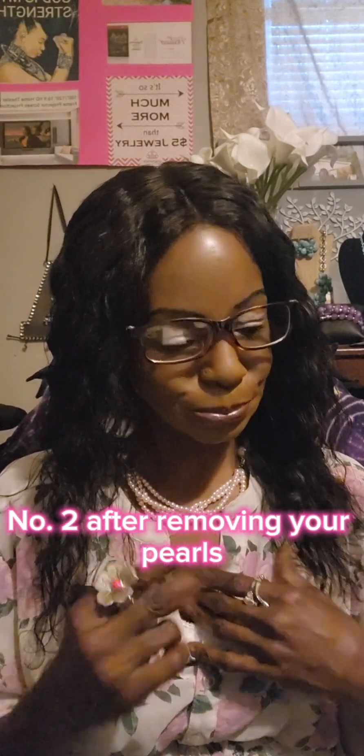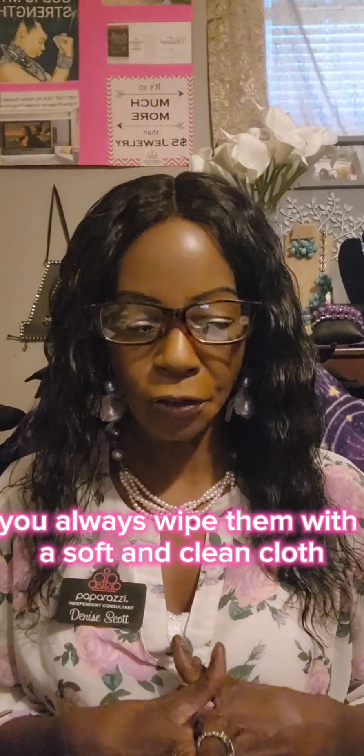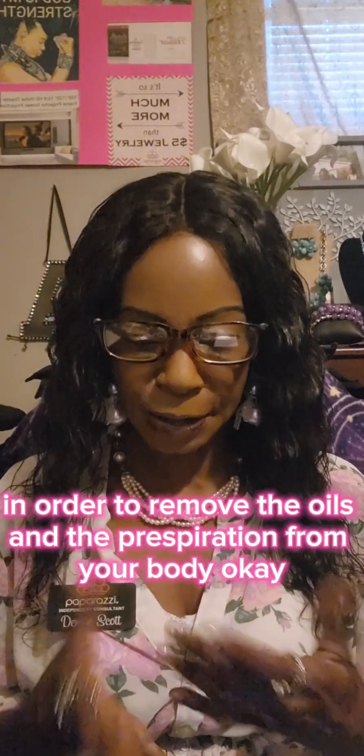Number two: after removing your pearls, you always wipe them with a soft and clean cloth in order to remove the oils and the perspiration from your body.